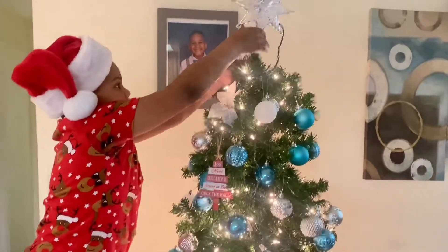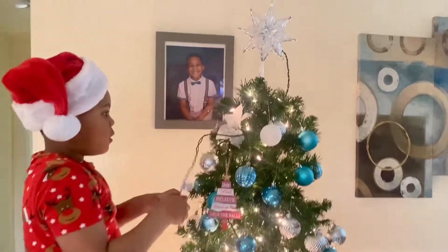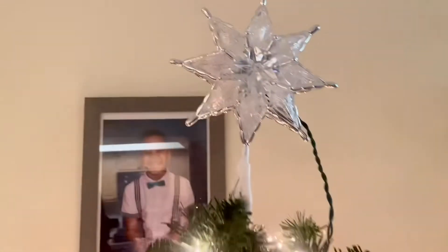It's beginning to look a lot like Christmas! And then the next part is this part for it to lock.